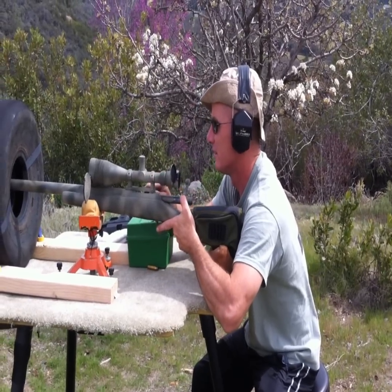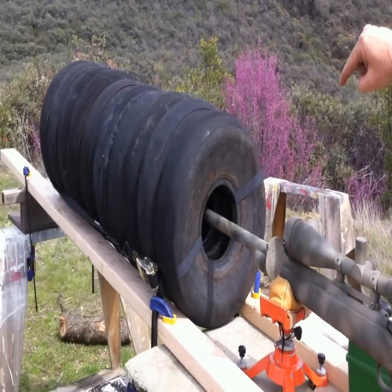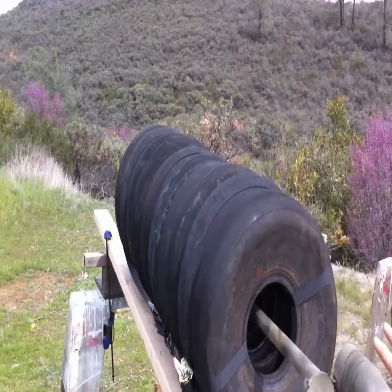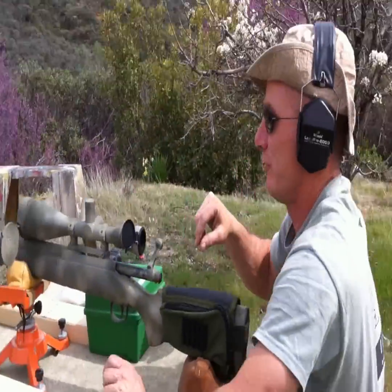I don't know what to do. Hey Shooter 2, what's up? Check what I got, dude. I got 10 old tires, and now we got this little shooting tube. I'm just testing it - I put the first shot through it, and I want you to stand back over there and see what you think, see if it sounds any quieter than it does out in the open.